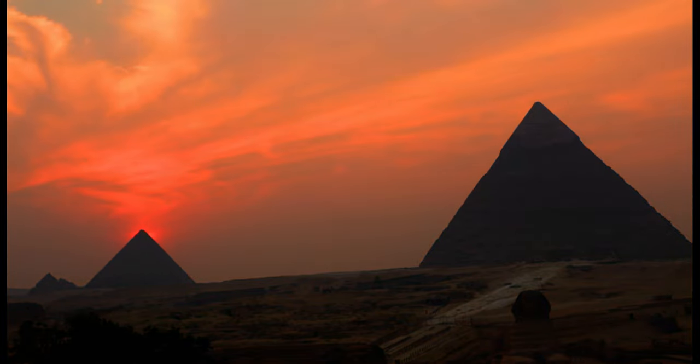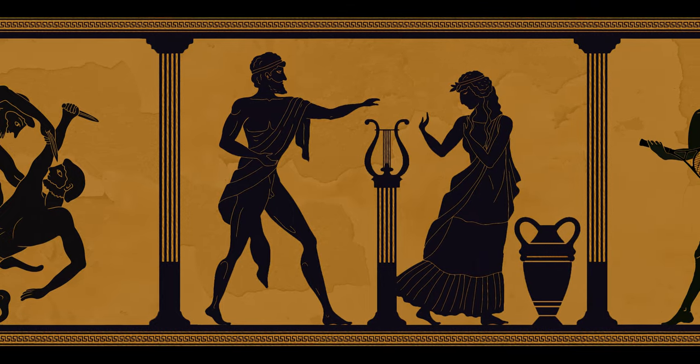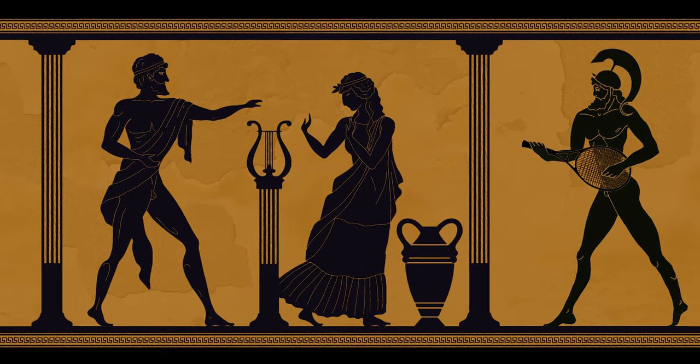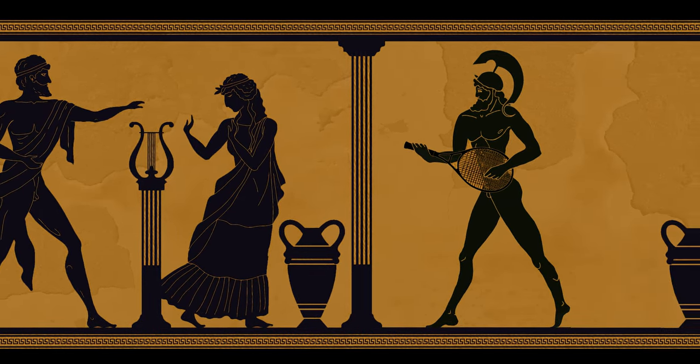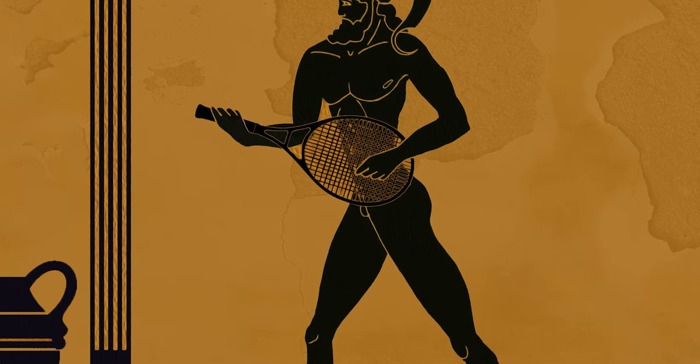Since the dawn of time, mankind has aspired to one unattainable dream above all others: to play the tennis racket as a guitar.